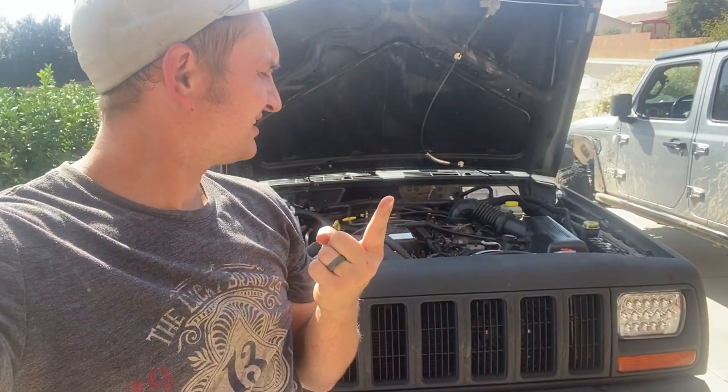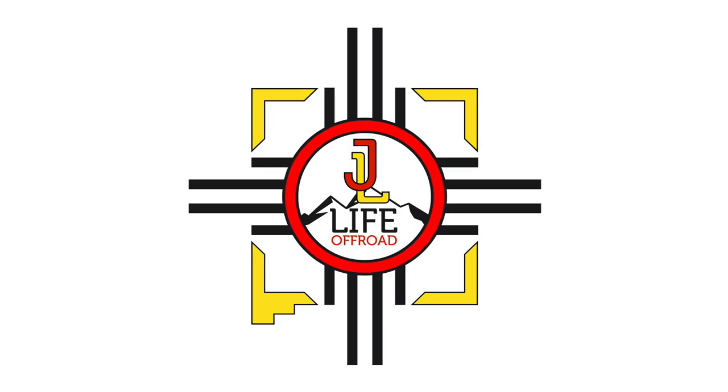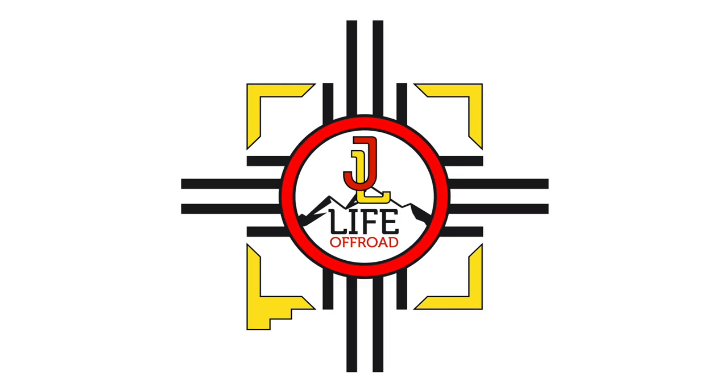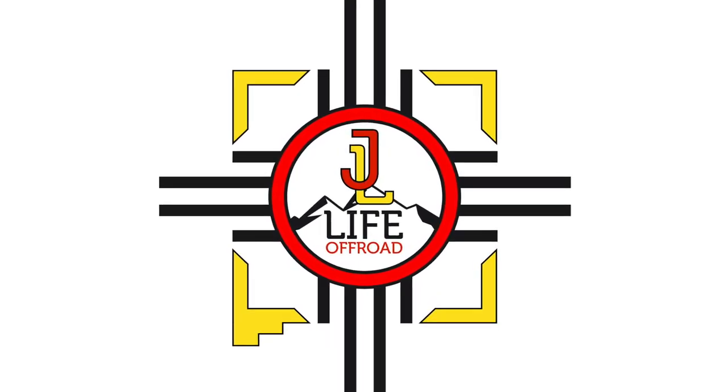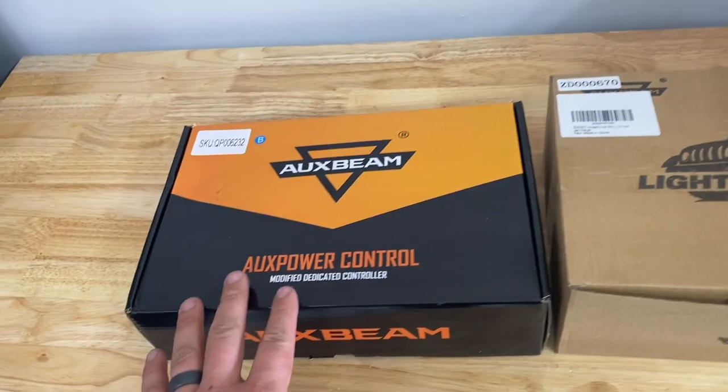What is up, Jail Life Model here. Today more XJ love — stay tuned. Let me show you what we're going to be putting in Jordan's Jeep today.